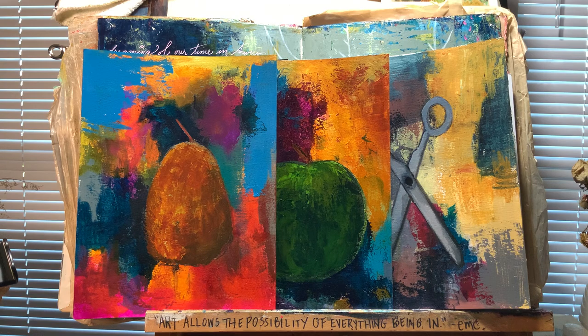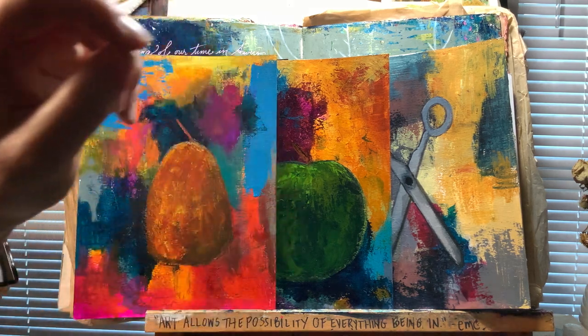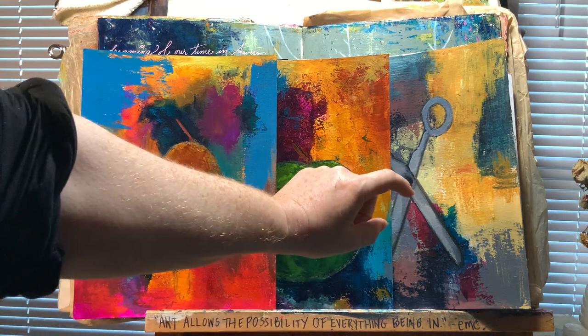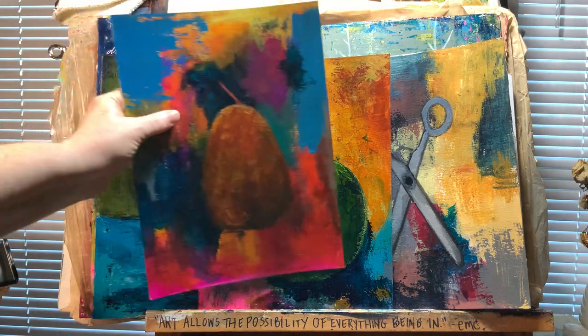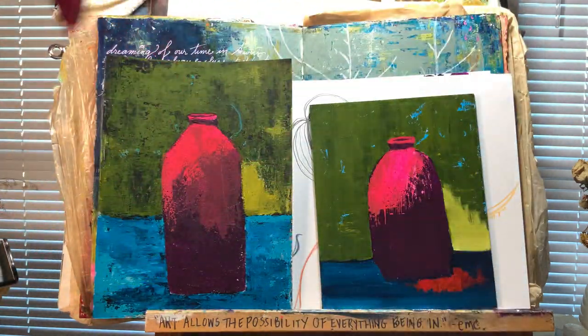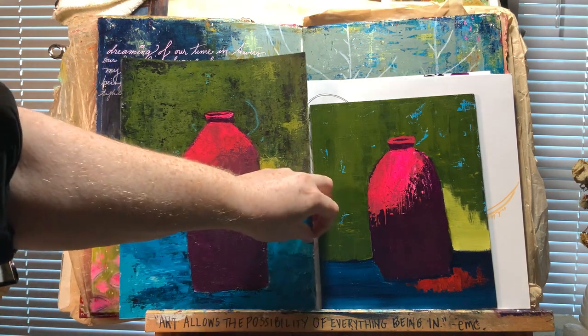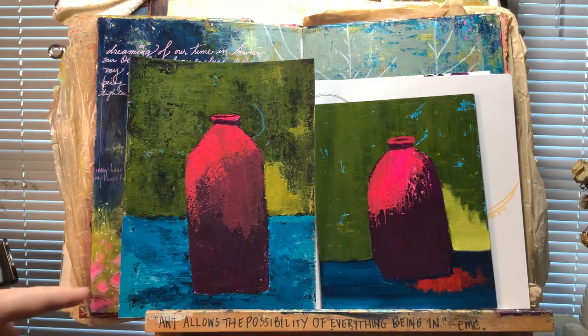Summer Spark Fridays is kind of like art camp but for adults. Every Friday at 10 a.m. Pacific time for an hour, we paint different things. What you're looking at — the pear, the apple, the scissors — are just some of the things we'll paint. I'll show you how to make backgrounds, how to layer color, how to draw and paint, and a whole lot more. If you can't make the live sessions, they're recorded in our video library.